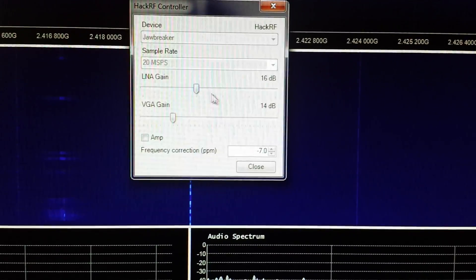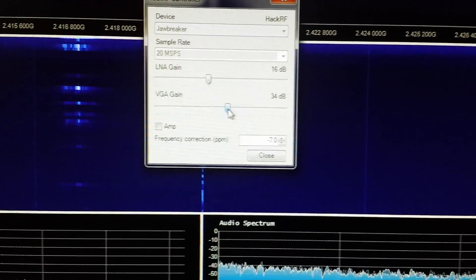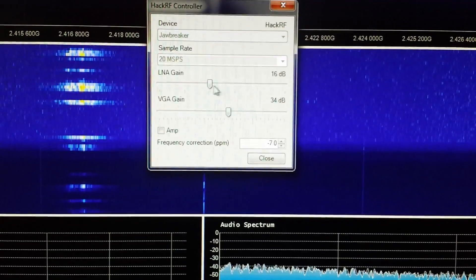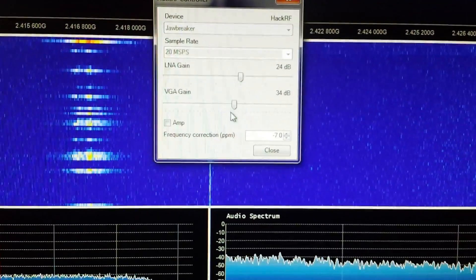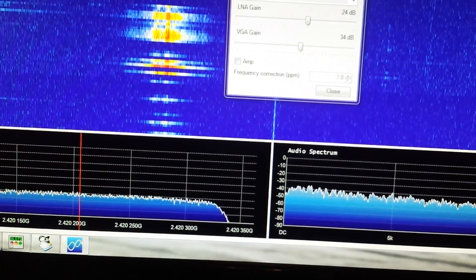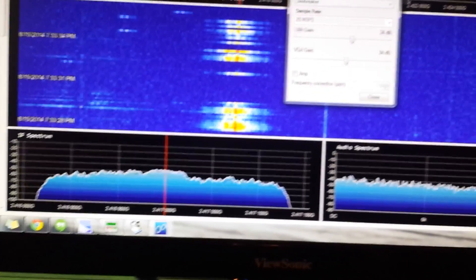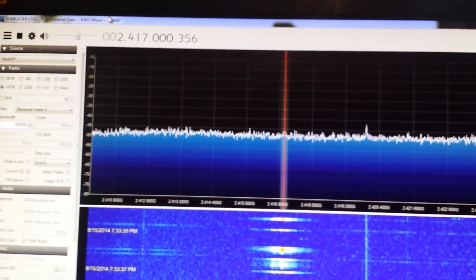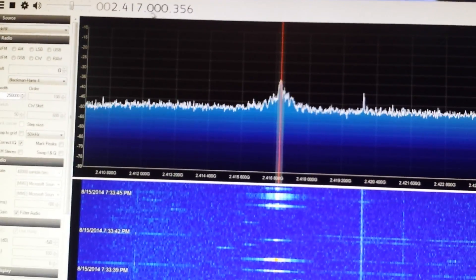When I first got this, I thought it was deaf. But you really have to crank the gain up, especially up in VHF, UHF, and microwave bands. Once you turn the gain up a little bit, you can see some kind of signal. Not sure what that would be — 2.417, that's 2 gigahertz 417 megahertz.